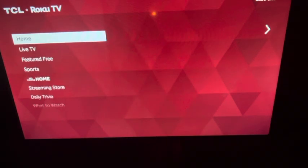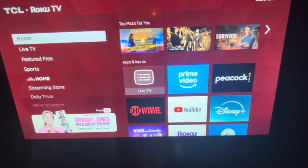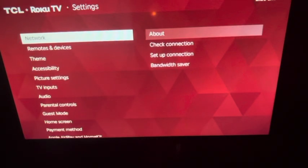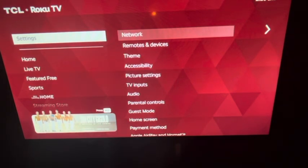First thing you want to do is be at the home screen, then scroll down all the way to Settings. Before we start this process, make sure you're connected to the internet — go to Internet, then Check Connection, and confirm you're connected.